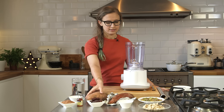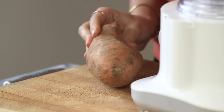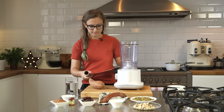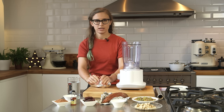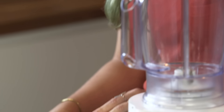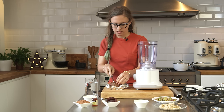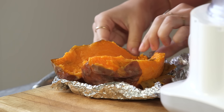So the first thing you need to do is get a sweet potato, and we're going to roast it. Just grab a fork and then just kind of stab it all over in random places. Grab a bit of foil and wrap it up. You're going to put it in the oven at about 200 degrees C for 40 to 60 minutes — it depends on the size of your sweet potato. I've already got one here that's been roasted, and you can just cut that straight open with a knife. Roasting it makes it super sweet, so you get all those natural sugars out of the sweet potato.